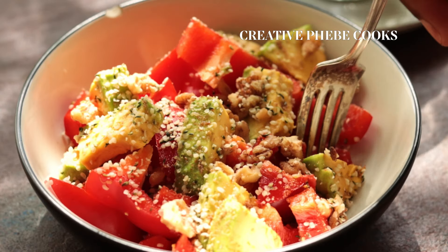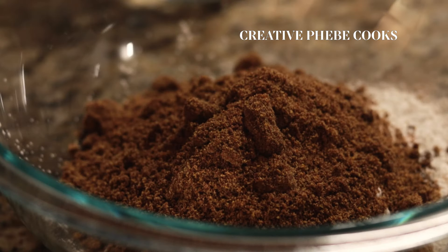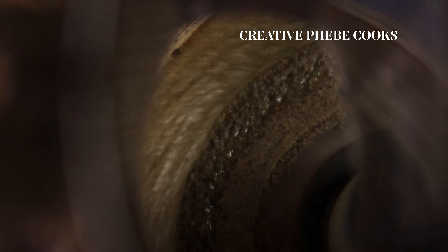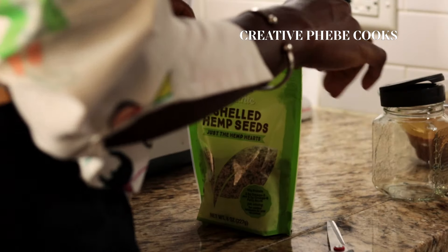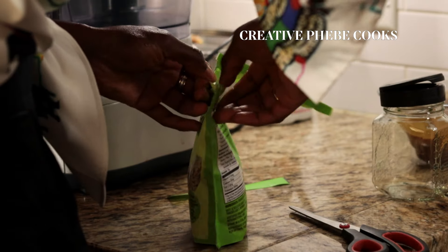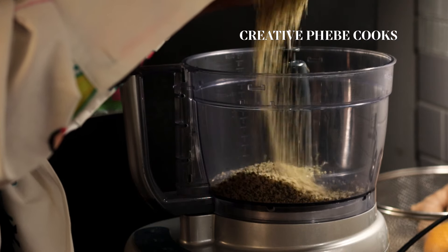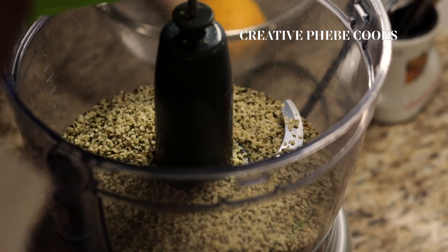Sprinkling hemp seeds on your meals is a great way to add more protein to your diet, but just like with flax seeds, one of the best ways to really absorb the nutrients from the hemp seeds is to grind them to a paste or butter. That's exactly what I'll be doing today with only three ingredients.